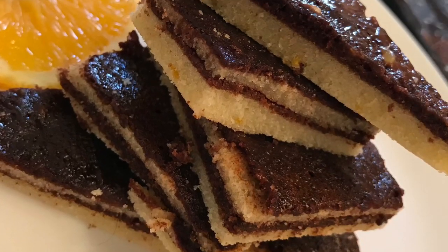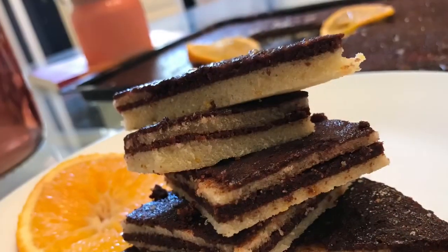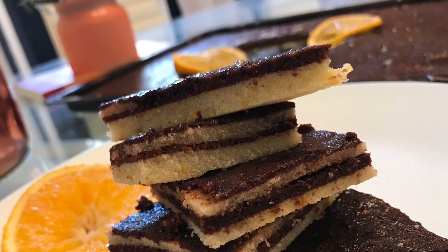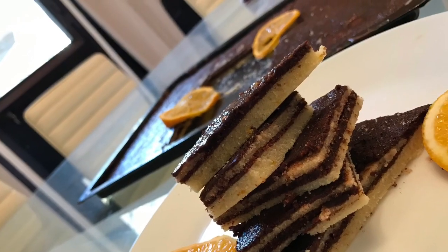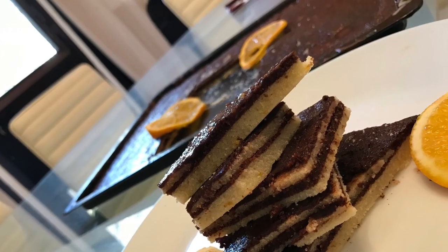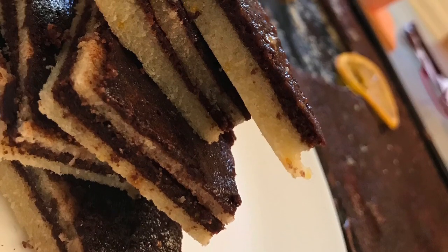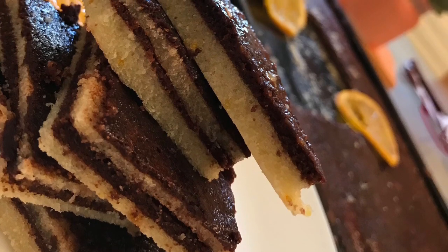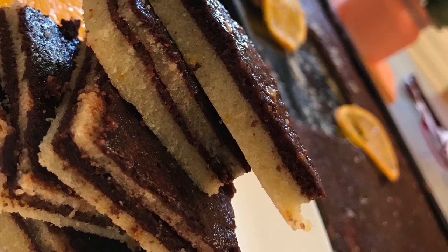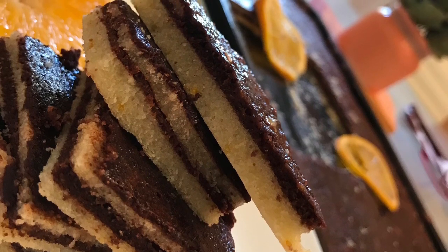Hello everyone, welcome back to yet another video. Today I'm going to show a recipe video which you are definitely going to enjoy. It's an orange cinnamon flavored cake with many layers, so it's not the fluffy cake that we normally make — it's a moist thin layered cake. The number of layers depends on how much quantity of ingredients you take. I have made only four layers; if you want more layers you can double the amount.